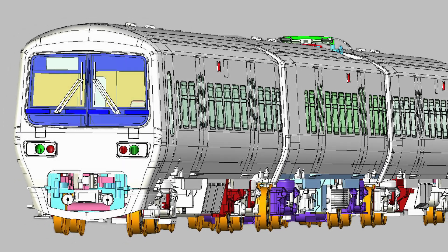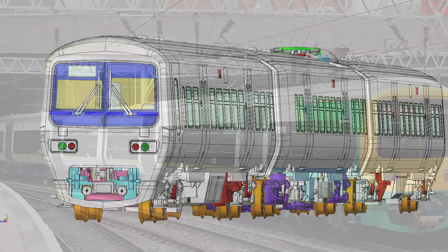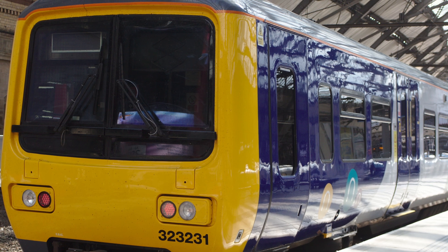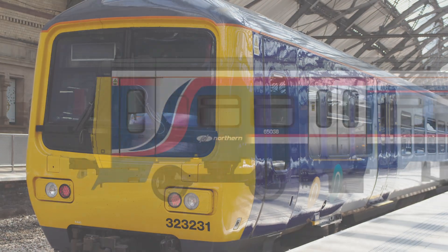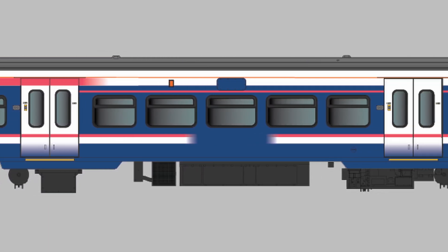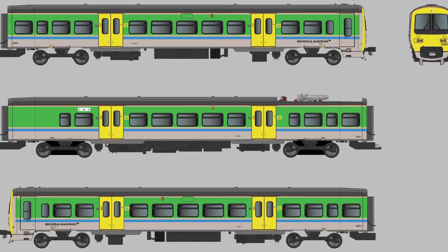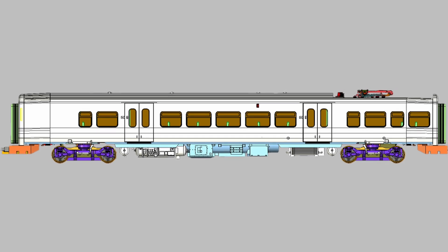I don't tend to cover new announcements on the channel, but this week's Class 323 announcement from Dapol caught my eye. As primarily a modern image modeller, I'm always interested when a new class is introduced that hasn't yet been covered in 00 gauge. That might have been sufficient in itself, but when you take a look at this announcement, there's a lot more under the hood to get excited about. So in this video, I want to take you through the specification of the new model and highlight those items that certainly jumped out at me as something I would be interested in seeing in a new 00 gauge model — not just in relation to the Class 323, but any model.